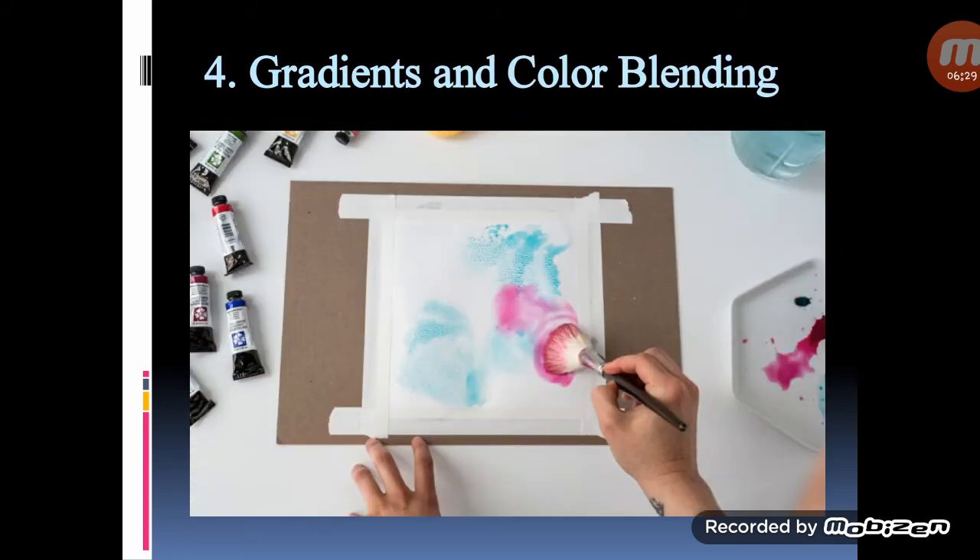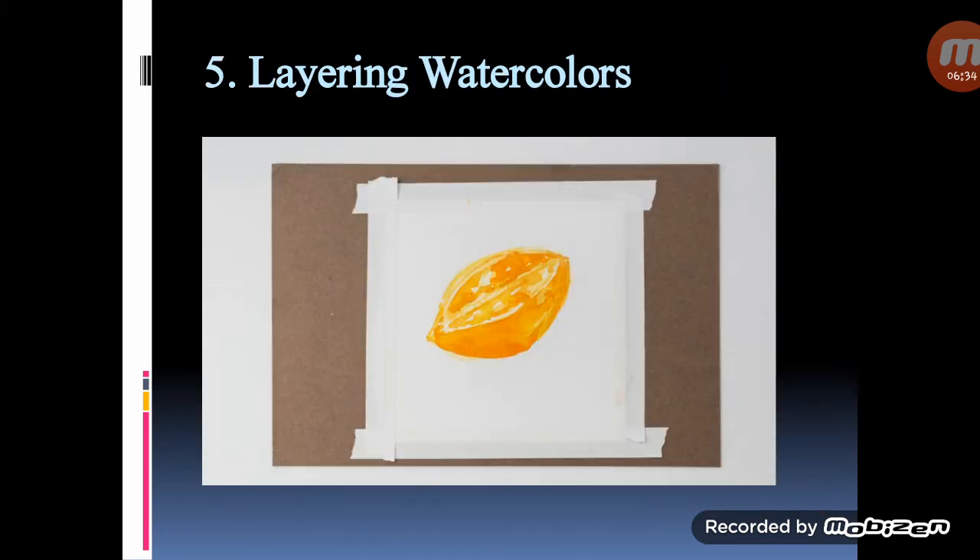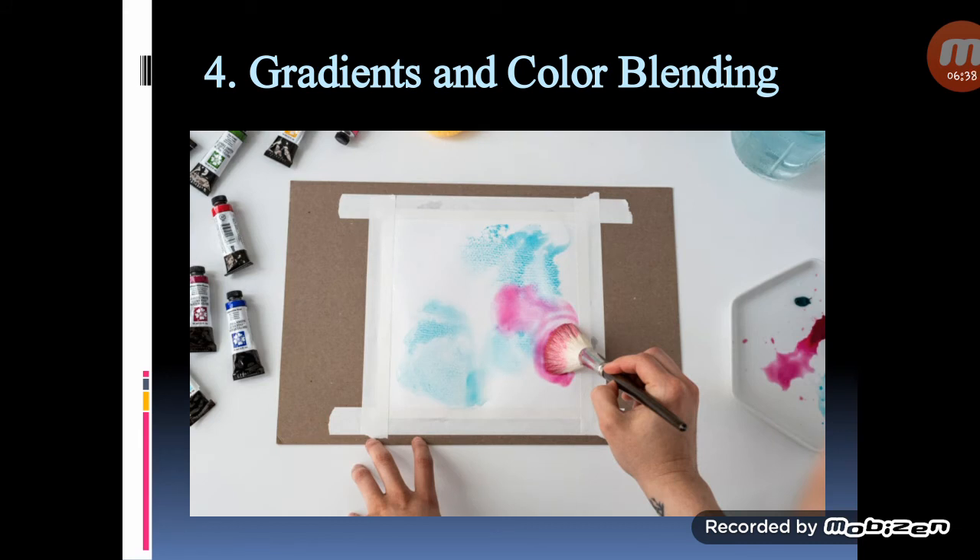Gradients and colour blending: a simple watercolor wash uses just one colour, but you can add depth to your work by using more hues in a gradient. Start by adding fresh watercolor to a wet paint surface, then place the second colour — either a more intense version of the same hue or a different hue entirely — right beside the first colour. Because the paints are on a wet surface, they will blend slightly and create a natural gradient in the tones. You can control how neat or painterly a gradient comes out by adjusting the wetness of the paint.